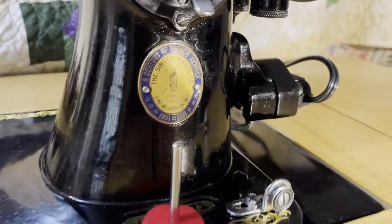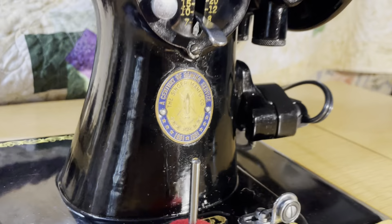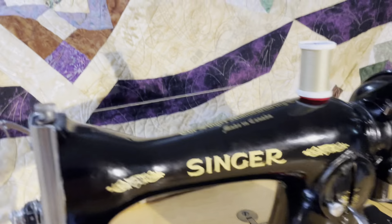You can tell that by its special badge here, which says 'a century of sewing service, 1851 to 1951.' It has a centennial badge for the 100-year anniversary.